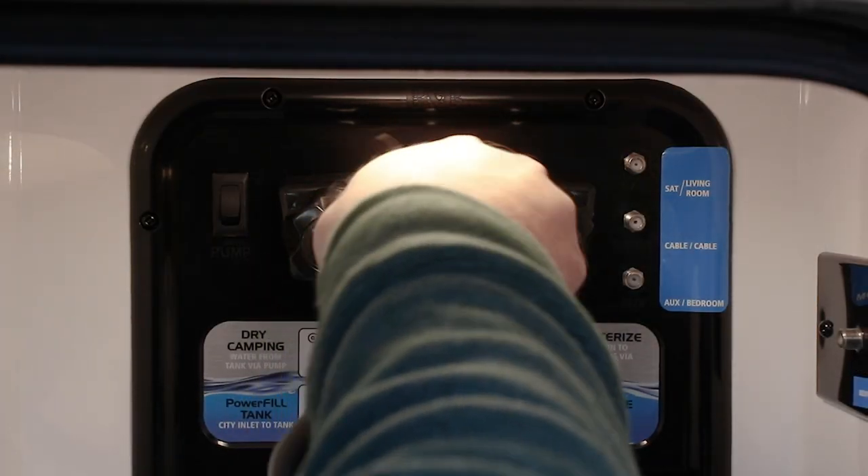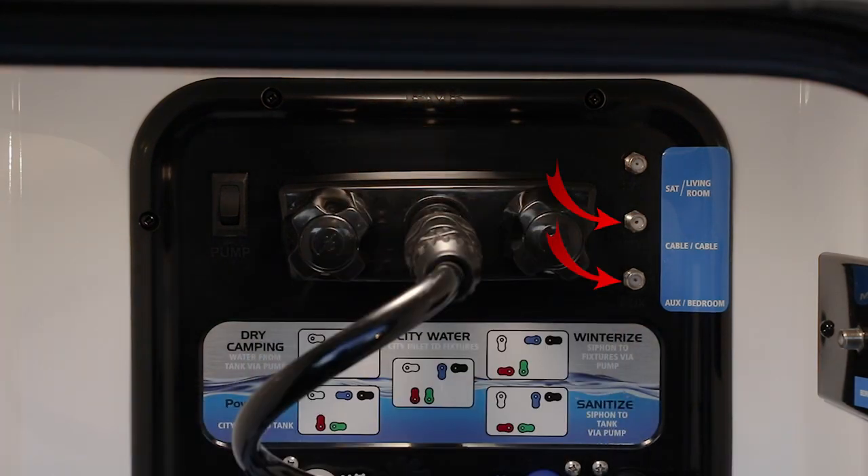We've included a link to the manual in the description below if you want to follow along. We wanted to show that this system has a hot and cold shower as well as aux and cable and satellite connections available. Let's move on to the different functions of the system.